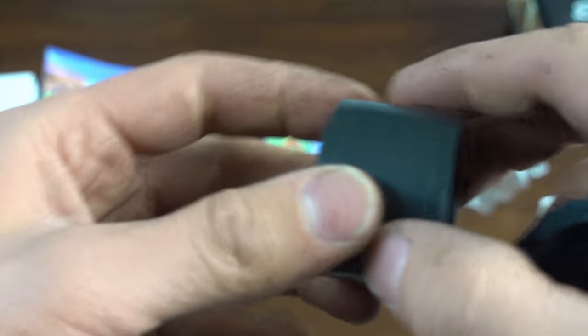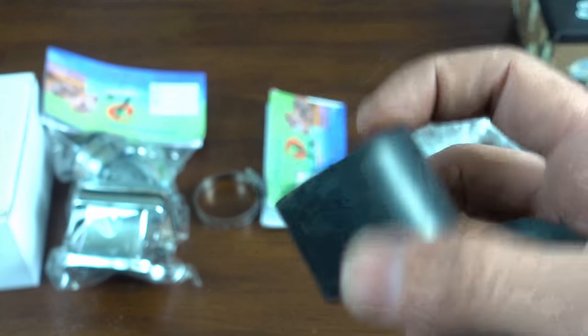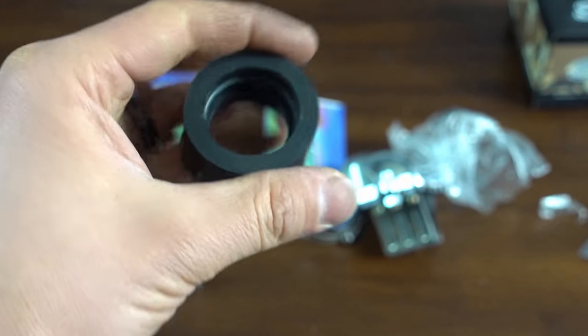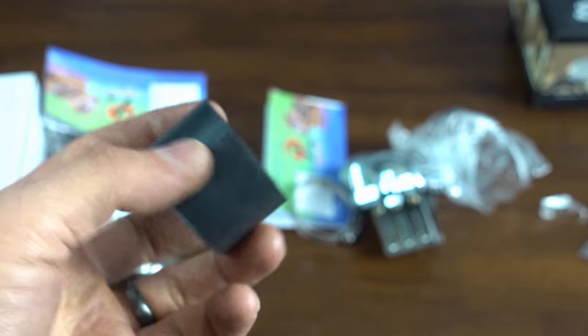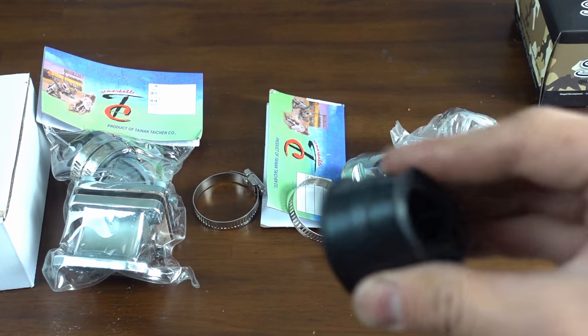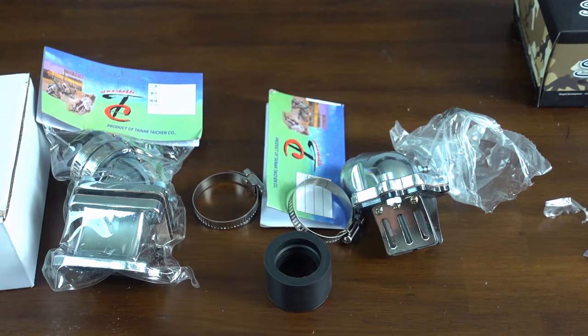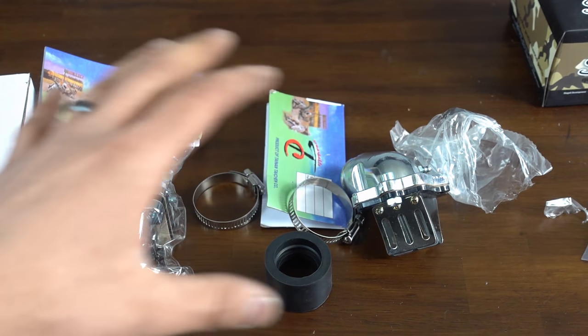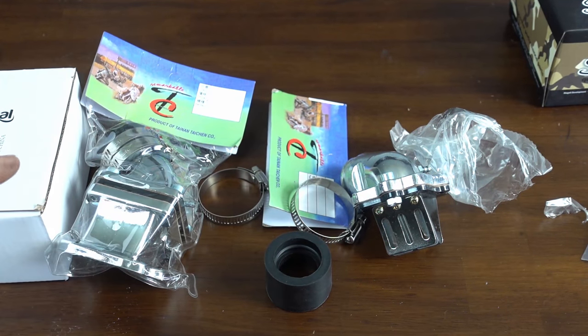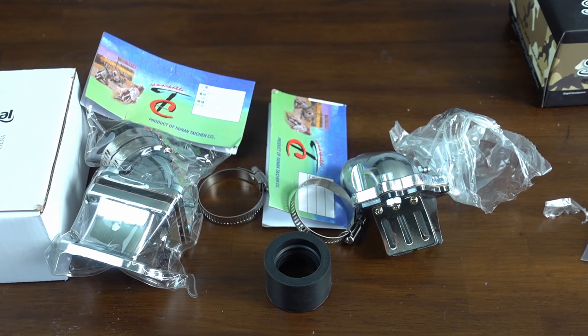So much more pliable rubber, which means it's going to last a lot longer and seal better. These generic ones are just going to dry out. A lot of times guys will over-tighten them and they'll swell up if it's cracking. Especially guys in Florida and areas with humidity and heat — these things are toast fast. Where the Polini ones are definitely better. So if you're running one of these manifolds, this is a really good upgrade. I'm not trying to just bash products; I'm trying to show you the difference and that you get what you pay for.